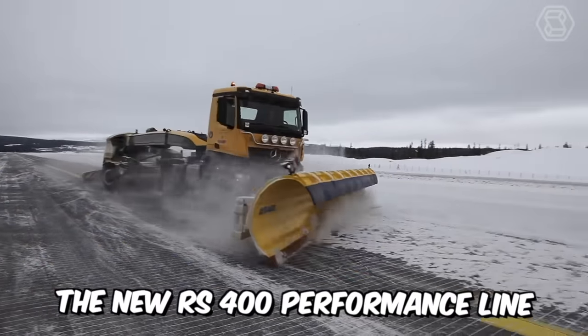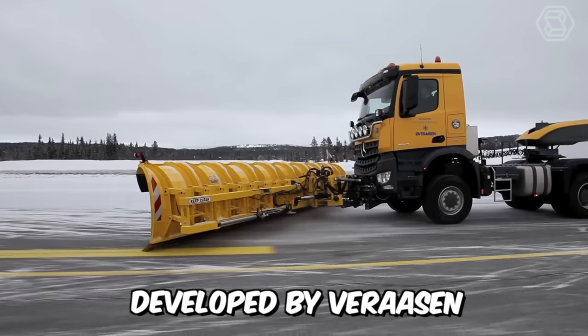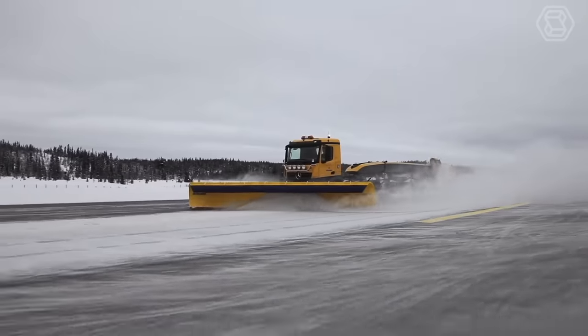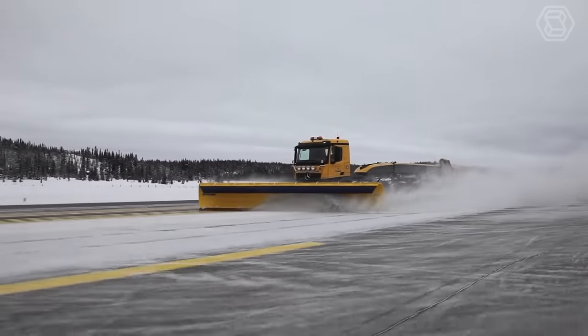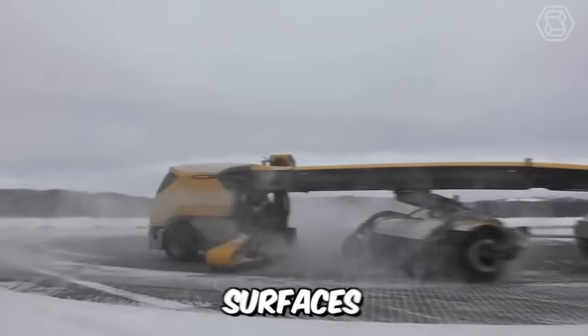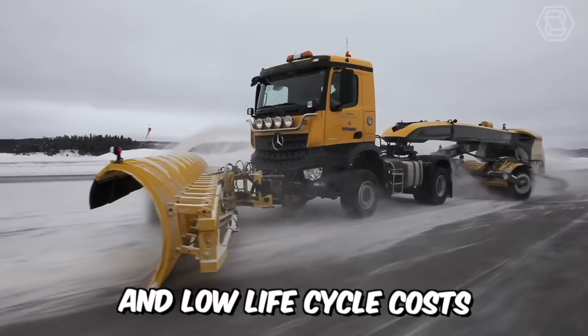The new RS400 performance line is the new generation of sweepers developed by Verasen. The machine has a completely renewed design, which was achieved with the use of high-tech fiberglass materials. The manufacturer has also updated many components, surfaces, aerodynamics, easy access to maintenance, and low life cycle costs.